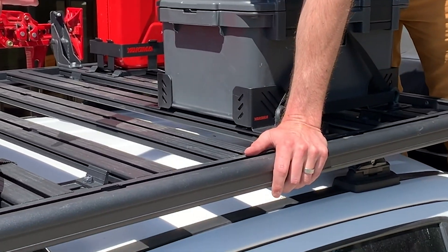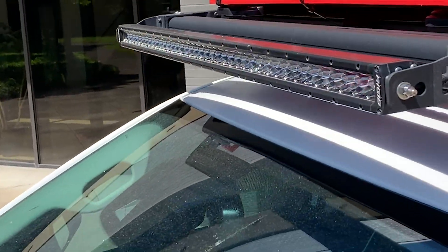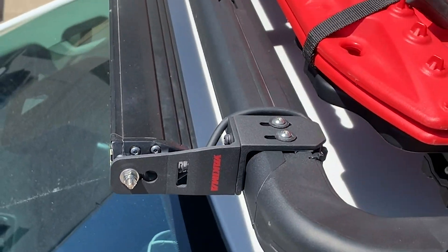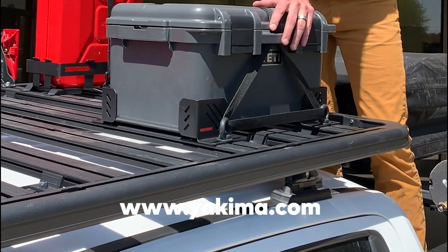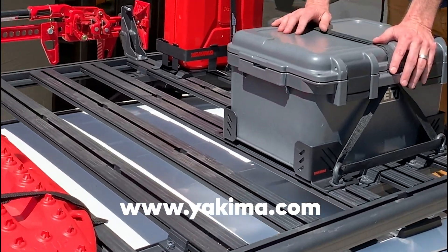On the front of the platform, we've got a nice Rigid light bar mounted to the T-slot on the front with our Lighten Up light bracket — a newer product for us that just became available. You can go pick those up along with any of these other accessories on yakima.com or your local dealer. The 440-pound dynamic weight rating depends obviously on the connection point and how many bars you're running underneath to support the platform.